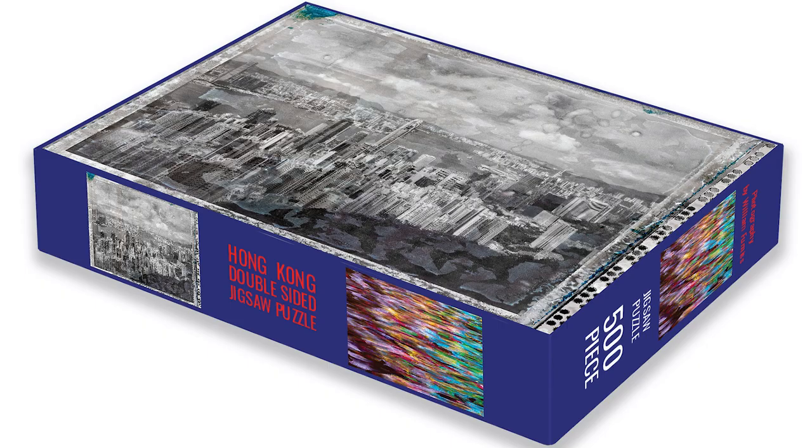Hi! Greetings from Hong Kong. I have made a new thing. This is a 500-piece, double-sided, Hong Kong-themed jigsaw puzzle.